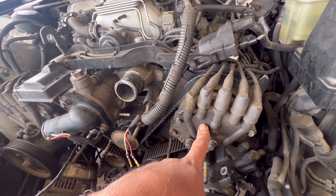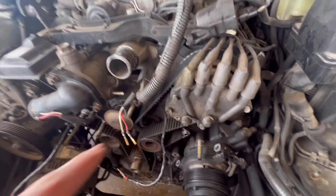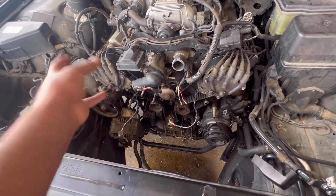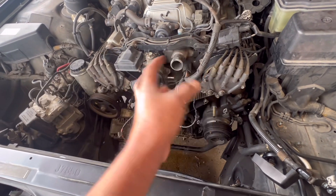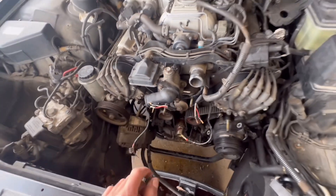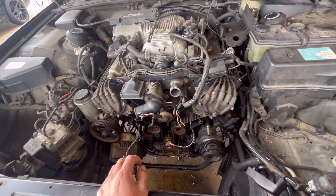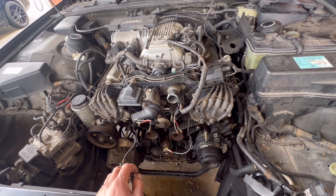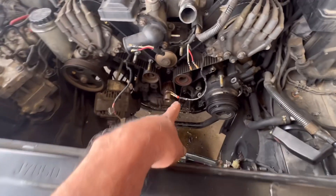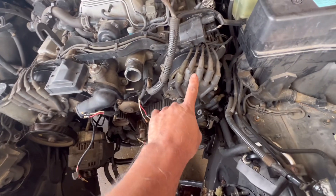I'm gonna see if I can get away with just removing these plugs and putting the belt on. But I know once I release the tensioner, the camshafts are gonna spring back — they're gonna move. Then you have to have a special tool to line them up again. I do not have the special tool, so I'm gonna try to work this out somehow. For now I'm gonna pause here and clean this mess, and then remove the timing belt.